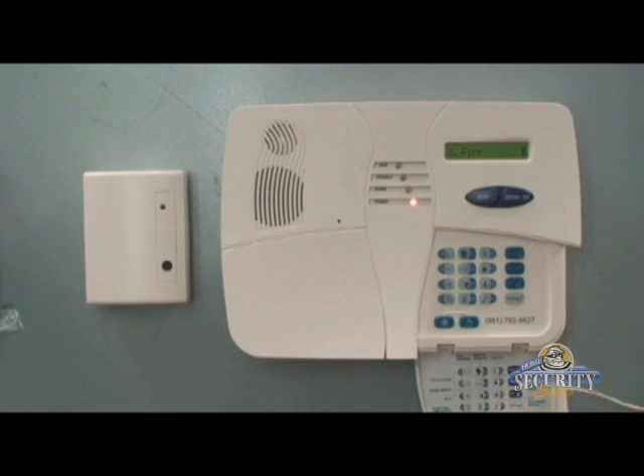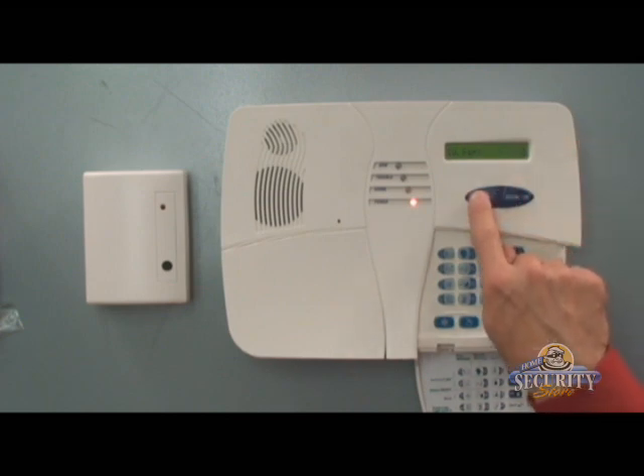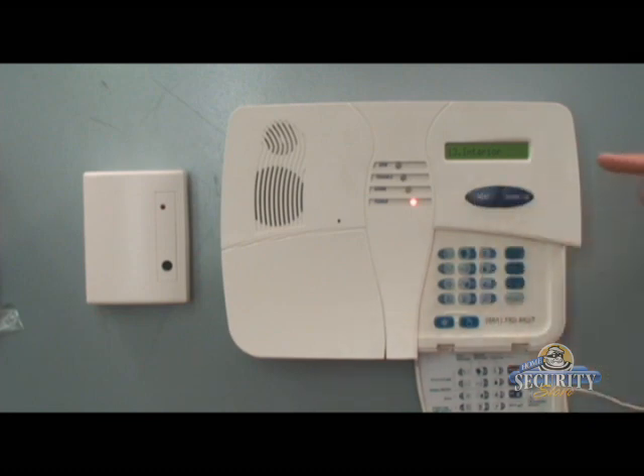The MCT501 glass break is best when assigned to the zone type of interior. Press the next button until you see interior. This allows the glass break to be armed in home mode or away mode, so it's on unless your system is disarmed. You may also assign it as the zone type of perimeter. I see interior, so I'll hit the okay button twice to save it.